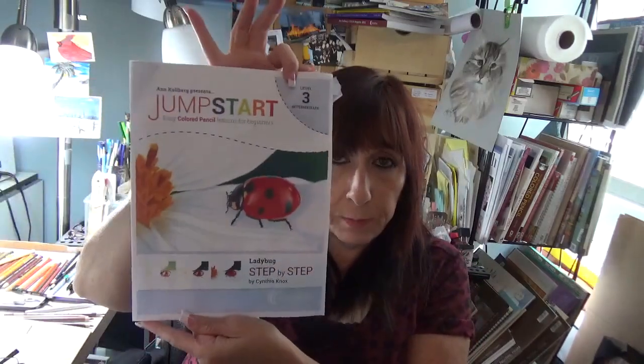This is Jump Start step by step three. Don't forget we have the Pansies, there's a tomato, there's a pepper, there's some landscapes, a butterfly — it's endless. There are many for you to choose from: level one, two, and three, all very simple and basic step by step. I'll post the links down below — pick one up today.